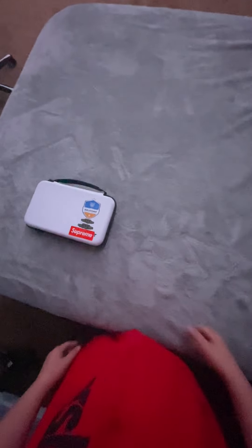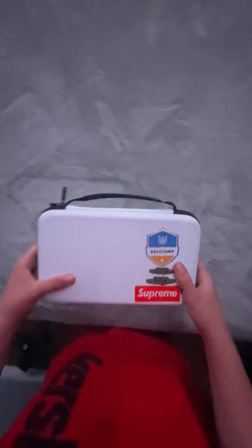Alright boys, so you made it to the YouTube channel. So today, collection time.